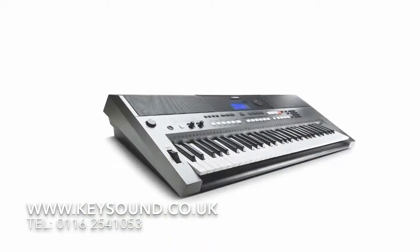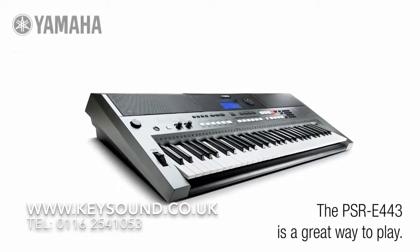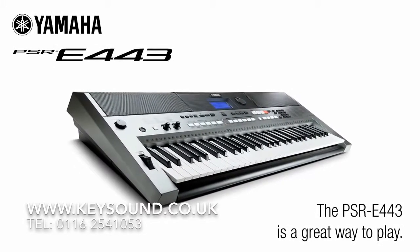From beginner to accomplished performer, the PSR-E443 is a great way to play.